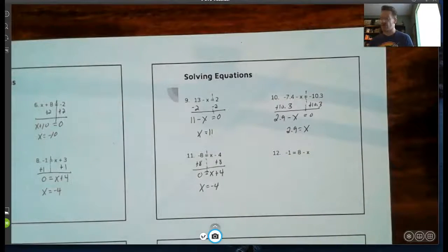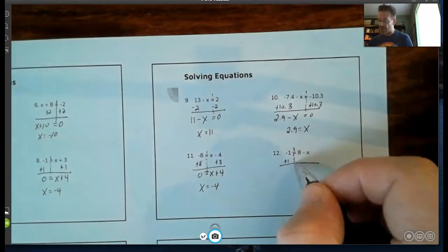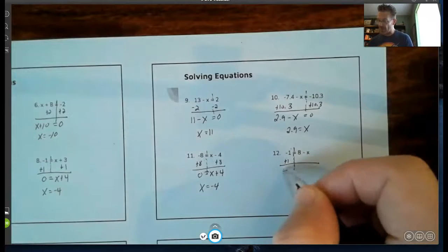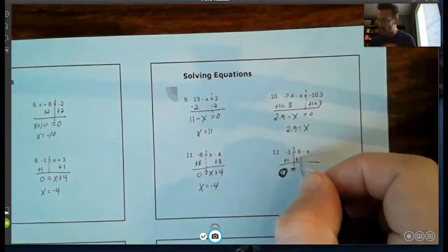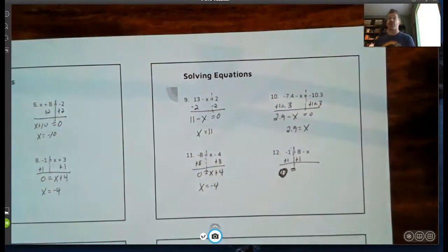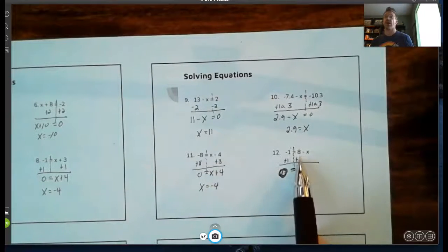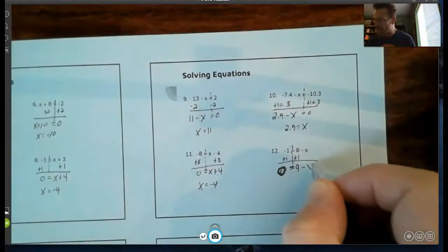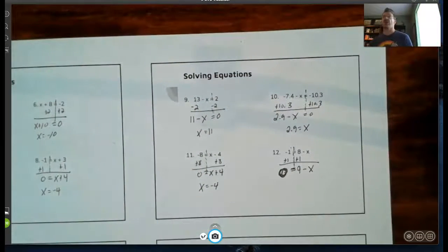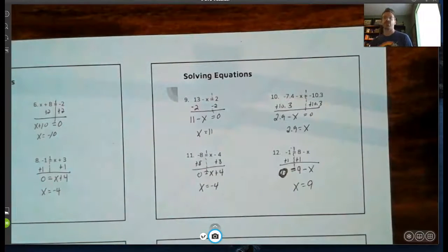Number twelve: again it's much easier to get the left side equal to zero, so I add one. I'm looking for its like term — the number goes with the number. I added eight on the right side because that's where the like term was. So I get eight plus one which is nine, giving me nine minus x equals zero. Nine minus nine is zero, so x equals nine.